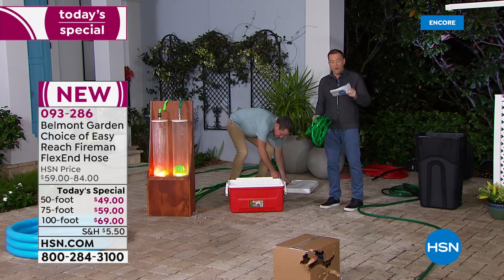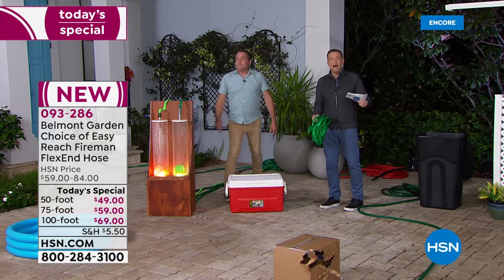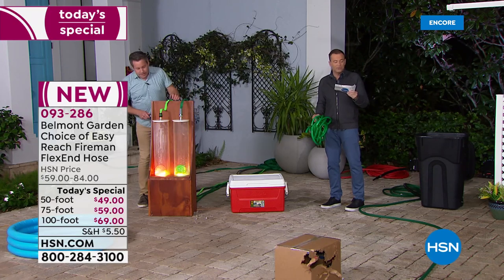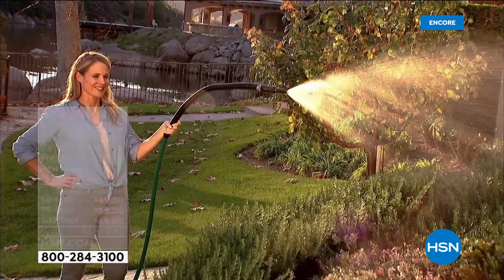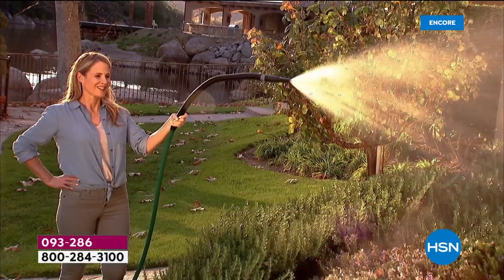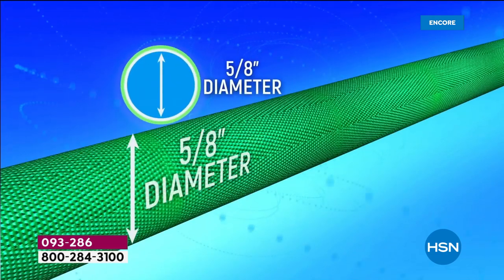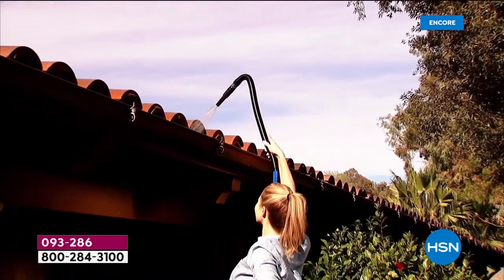If you want to order yours, we have red available, there's a blue, there's the classic green, and black as well. When you order tonight, you get to choose which size: the 50 foot, the 75 foot, or the 100 foot option — the most popular, as it always is. That means we can get around the whole house, further into the yard, into the garden. Now watch what's actually new: O-hose technology. This means it's a flat-type hose that doesn't kink — five-eighths diameter, one of the highest flow flat hoses on the market right now.